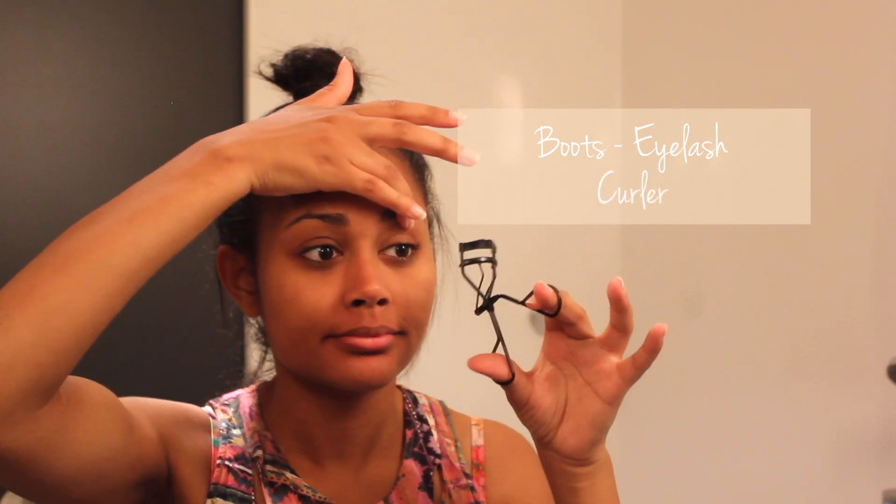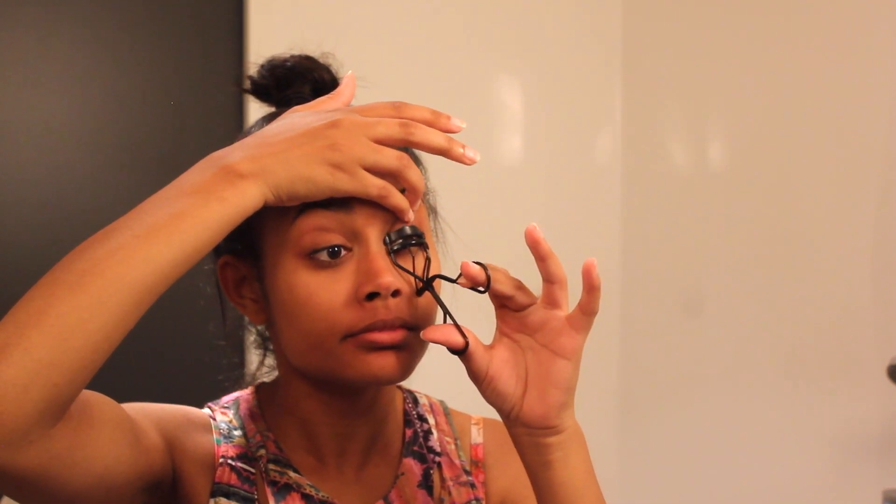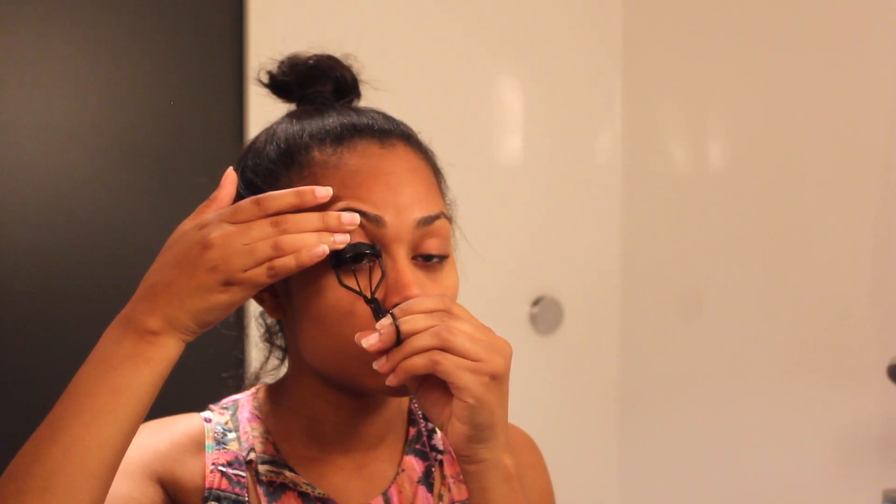Now the trick is to use an eyelash curler in the morning. I have super ridiculously curly eyelashes, so I like to make them all evenly curl using a squeezy motion to make sure they're all in there. This is a trick I learned from YouTube — I think it was probably Goss Makeup who taught me how to use an eyelash curler.